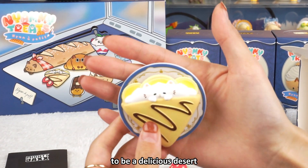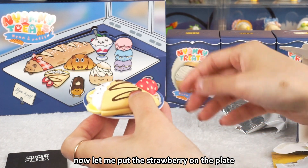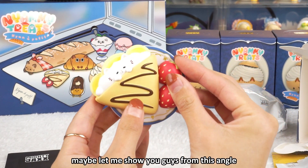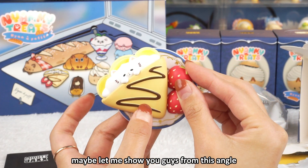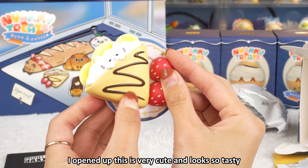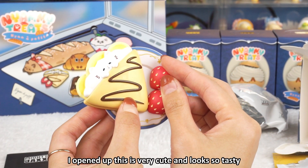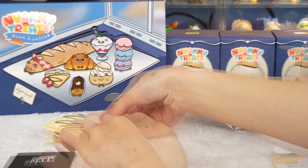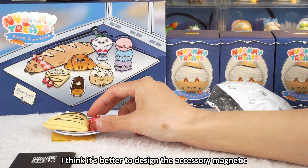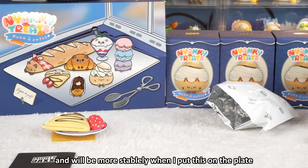Now let me put it on the plate to be a delicious dessert. Now let me put the strawberry on the plate. It is so flat — maybe let me show you from this angle. So this is the first figure I opened up. This is very cute and it looks so tasty. I think it's better to design the accessory as magnetic, and it will be more stable when I put it on the plate.